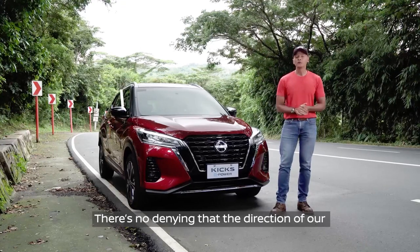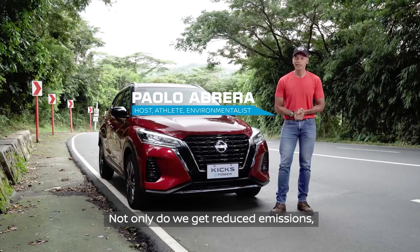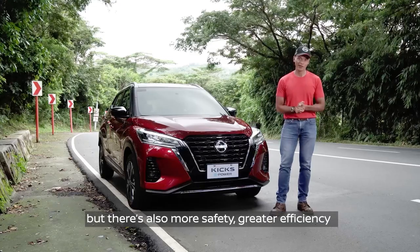There's no denying that the direction of our motoring future is electric. Not only do we get reduced emissions, but there's also more safety, greater efficiency, and a much enhanced driving experience.